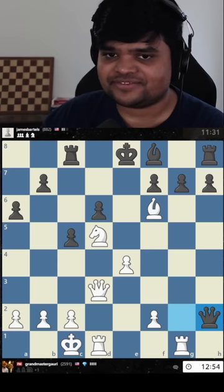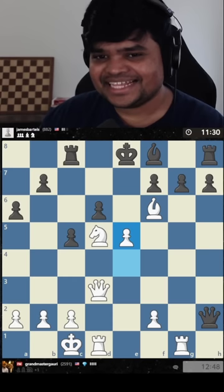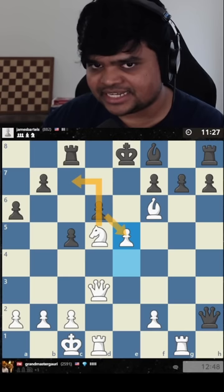Another spicy move was to keep the tension on the board with e5. I'm going to do this move. The point is that if he takes, there's a beautiful check — a discovered attack — takes, then mate.